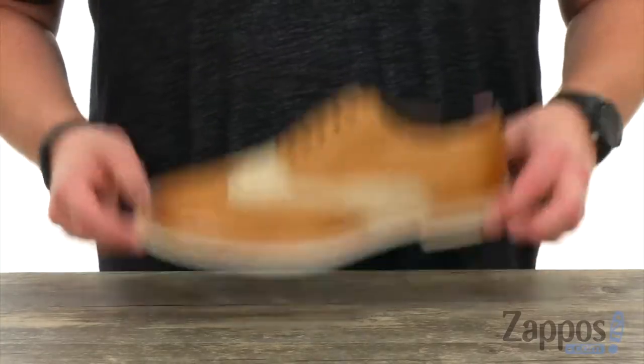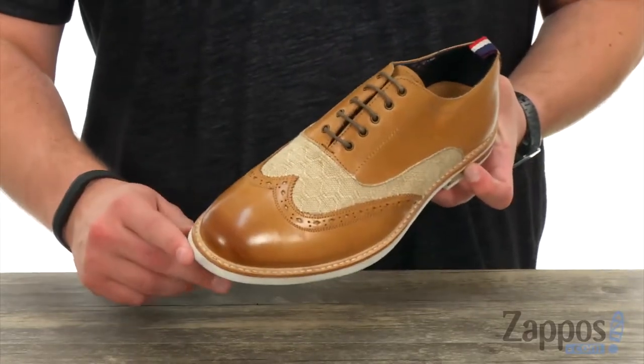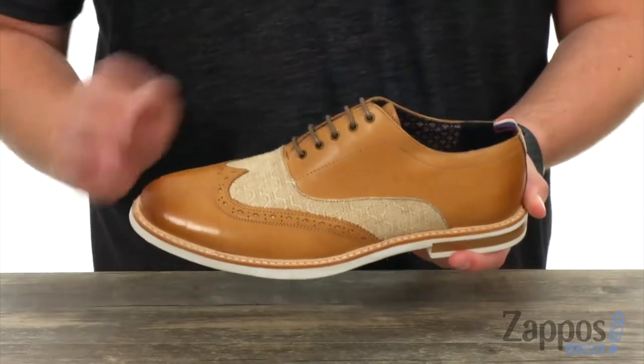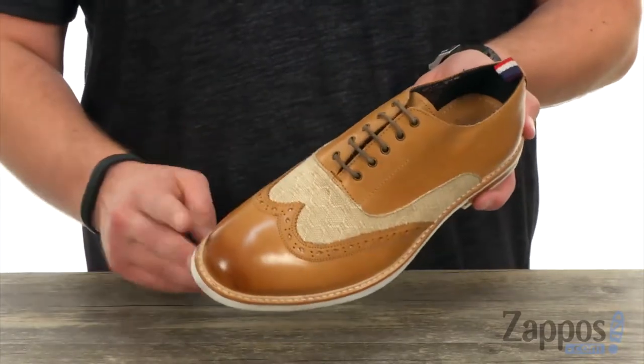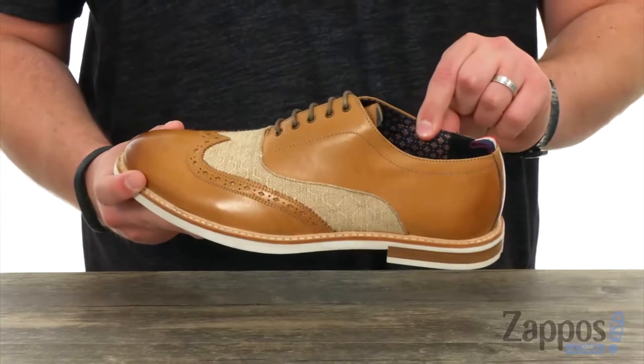These have an upper made out of smooth leather with a little bit of a burnished look up there in the front, with woven textile inlays in the middle there, giving you a nice contrasting design throughout. It does have fantastic brogue detailing throughout the front there, with that snazzy fabric lined interior.